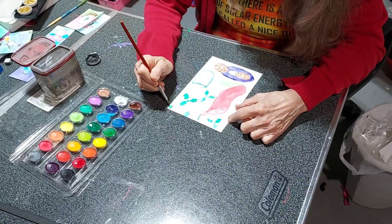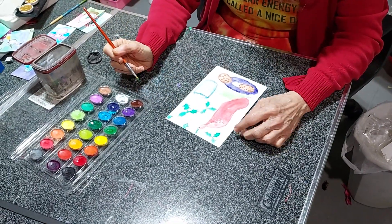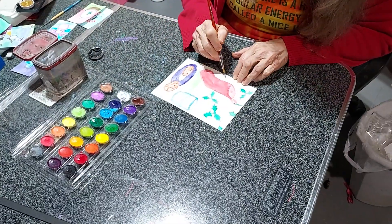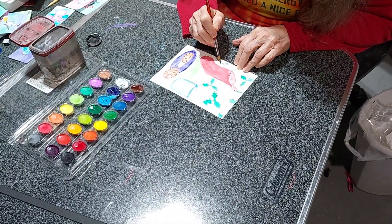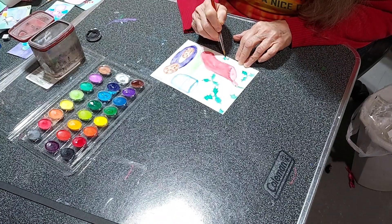Everybody's painting, everybody likes to paint. I'm going to be doing some classes soon. One of my classes is full and it almost has a waiting list.